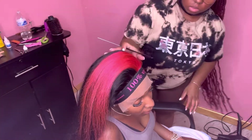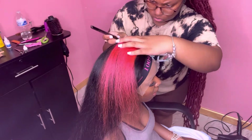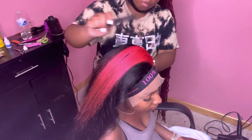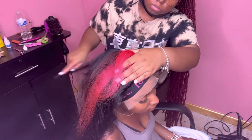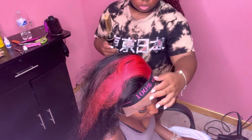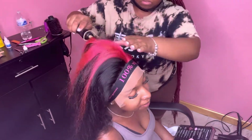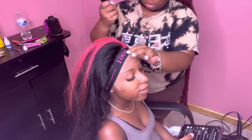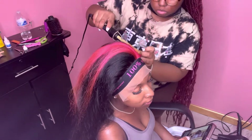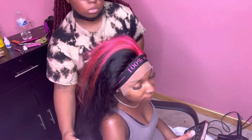She wanted a side part, so that's what I'm doing right now — giving her the side part she wants. I know I'm talking a lot in this video but it's a tutorial, so I have to try to explain it the best way I can. Sometimes just looking at it isn't gonna be enough. If y'all have any questions, just comment below and let me know — I always answer.